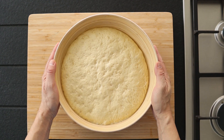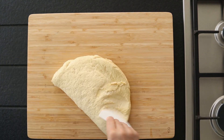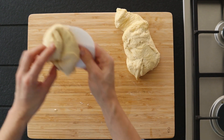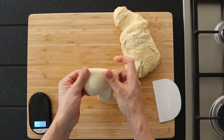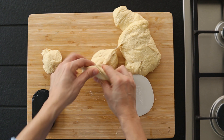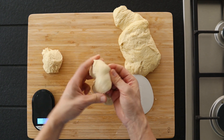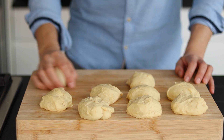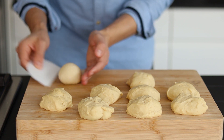Transfer the dough onto a work surface and cut it into 2 large pieces. Divide the dough into 9 equal dough balls, weighing approximately 90 grams or 3 ounces each. Roll the dough on your bench in a circular motion until you get a nice and round shape.